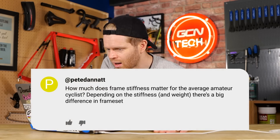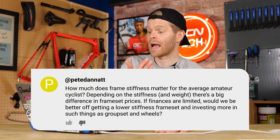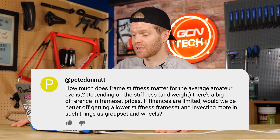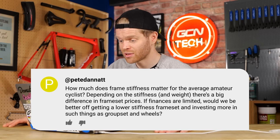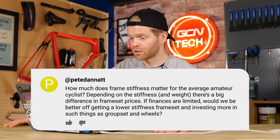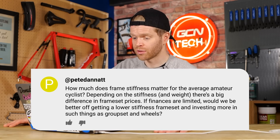Next question is from Pete Dannant who says: how much does frame stiffness matter to the average cyclist? Depending on the stiffness, is there a big difference? Because there's a big difference in frame set prices — do we really need a frame set that won't flinch under the onslaught of a pro sprinter on the Champs-Élysées, or are you better off investing in stiffer wheels and a stiffer groupset?